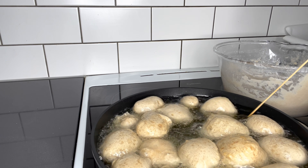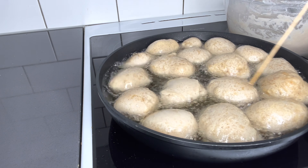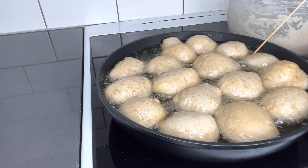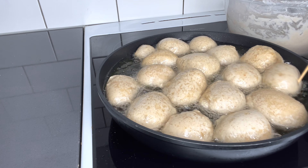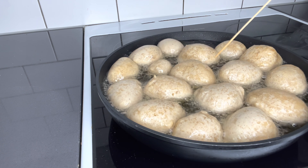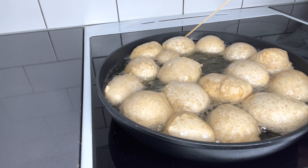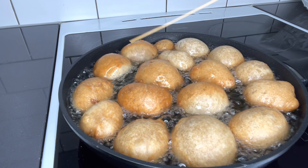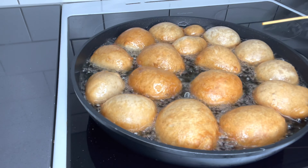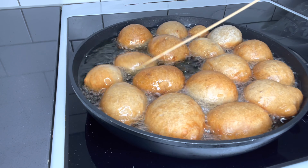Once you're done forming your balls and they're in the oil, just go ahead and keep turning them — make sure one side does not burn more than the other. I love doing that. Even though I hate to fry generally, I love to fry puff puff because I enjoy turning them. The perfect frying time is around 10 to 12 minutes on medium heat. If you fry on high heat, you might get your puff puff soggy inside and you do not want that. Just keep turning and it will turn into a golden, beautiful color.